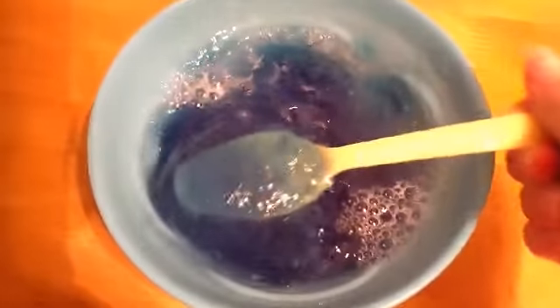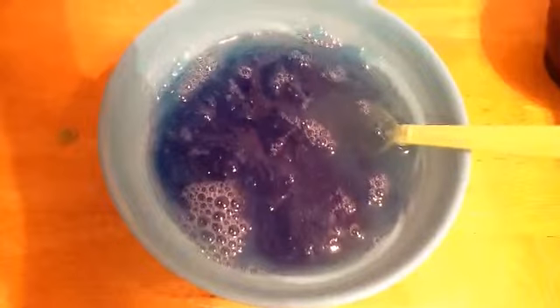Once it's mixed very well, take your first bowl and dump it into the second bowl. You should already start to see the slime. Now mix it all together very slowly, and then you're done — this is our finished product. It might be wet at first, but once you take it out and let it dry, it will be much more fun to play with.